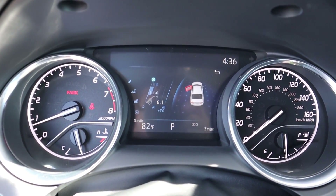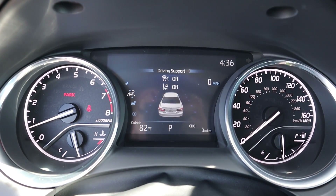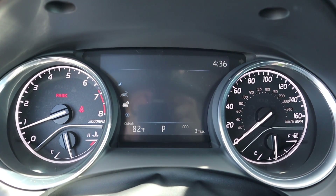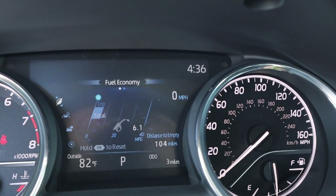Popping into the center gauge cluster, you've got RPMs on the left side, speed on the right side, and in the center it gives you different bits of information on the Camry. Pretty straightforward — most Toyotas have this setup, nothing crazy happening here.